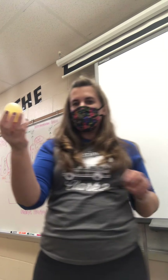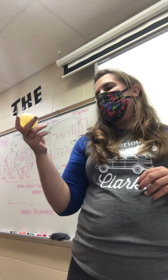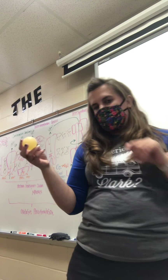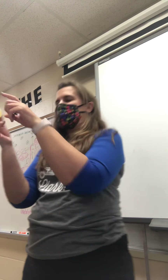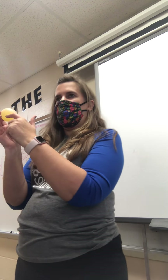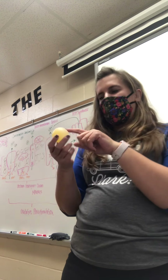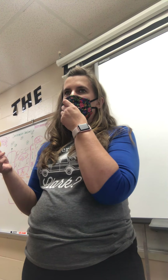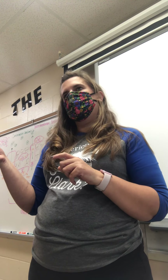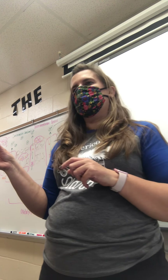What I did is I took the shell off of it. This isn't boiled — it's raw — but I put it in vinegar, which eats away the shell. You guys can do this at home. The vinegar eats away the shell, so you're left with just the membrane. I want you to draw the egg and label the parts like it's a cell. This outside would be the cell membrane. The white part would be the cytoplasm, and the yolk would be the nucleus — draw a little circle in there.